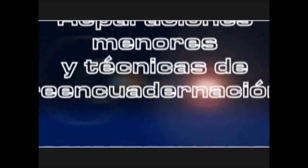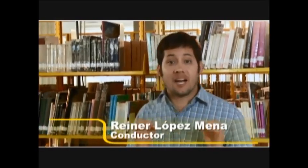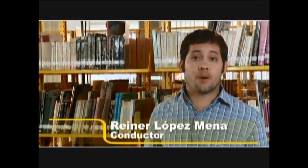Programa 3: Reparaciones Menores y Técnicas de Reencuadernación. Bienvenidos nuevamente a su taller El Cuidado y la Reparación de los Libros. En este tercer programa vamos a comenzar el trabajo manual con reparaciones menores y con las técnicas para la formación del lomo como parte de las reparaciones mayores.